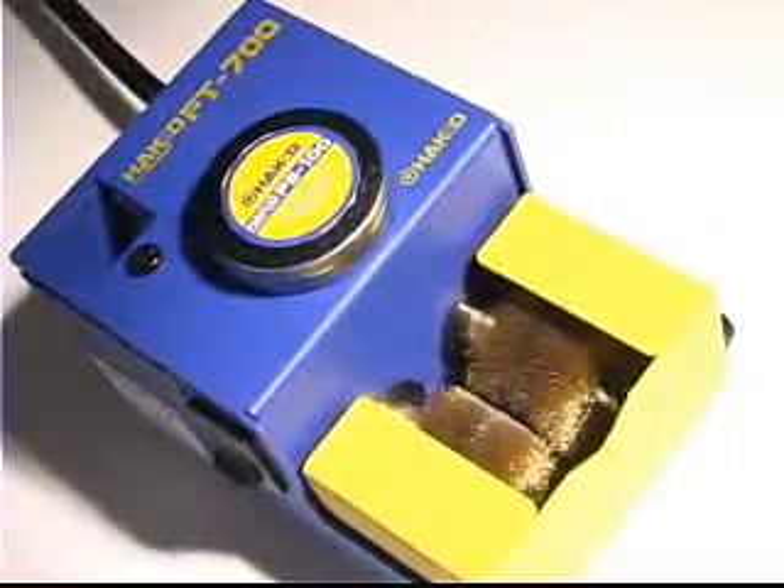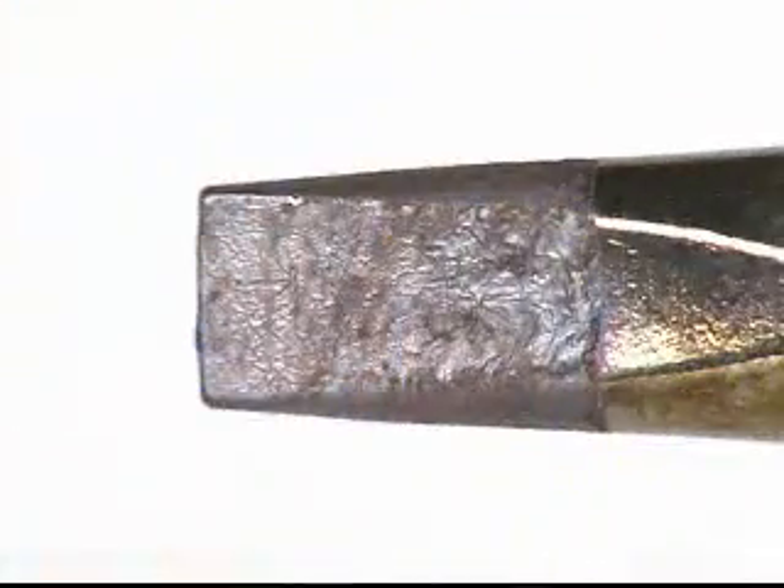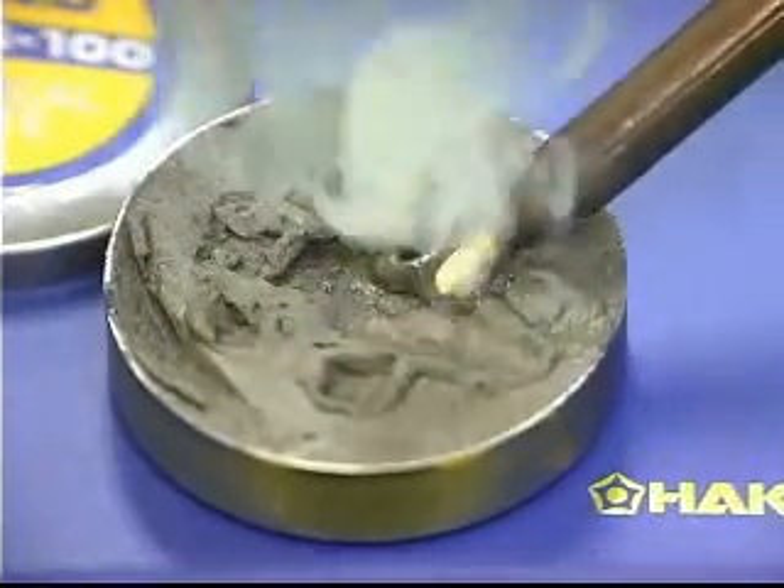The FT700 tip polisher is an ideal soldering accessory for the FM202. The high tin content of lead-free solders causes more oxides to form on the tip. To remove these oxides, dip the tip into the non-corrosive chemical paste and then insert it between the two spinning brass brushes. Within seconds, the tip is rejuvenated.